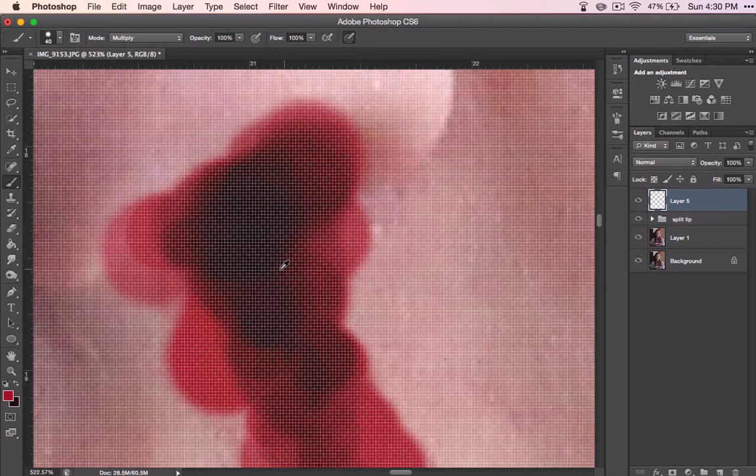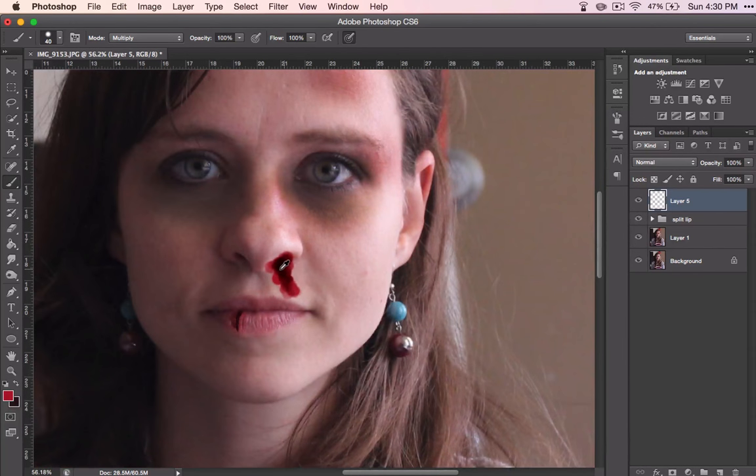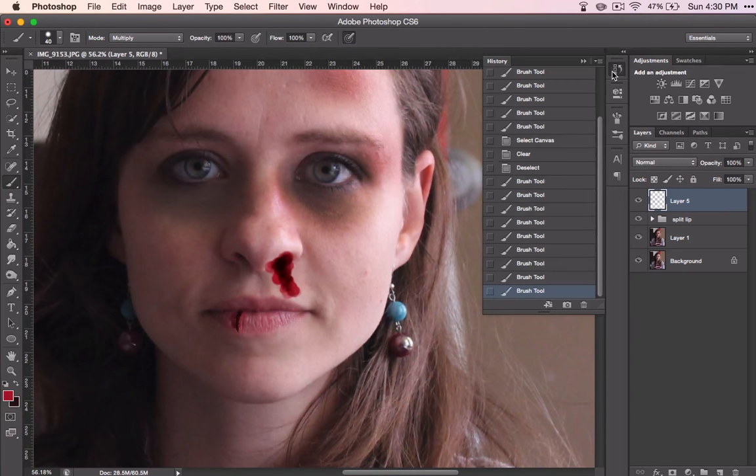That does look weird, so let's zoom out and see what it looks like from out here. I think I went a little too far — this is too dark. So back into my history, clicking up until I've got something a little bit more like what I want. I think I do want it to look more like a single line here instead of where it goes out. So I'll go back to this point and mess with that.